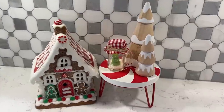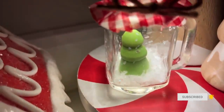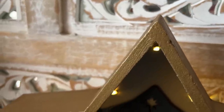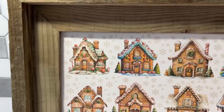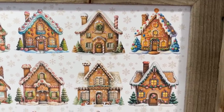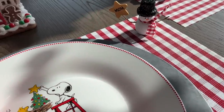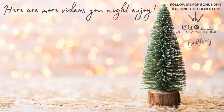That wraps up another round of Christmas DIYs. Let me know down below which one of these projects was your favorite. Also let me know what is your favorite Christmas song — I've been listening to Christmas music for about two weeks now. Thanks so much for watching, I really do appreciate it. Check out these videos if you want some more Christmas DIY inspiration and I will see you in the next one, bye bye!